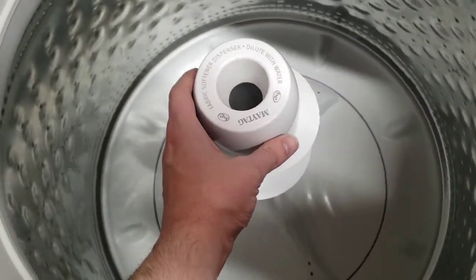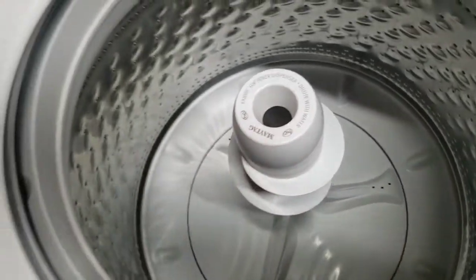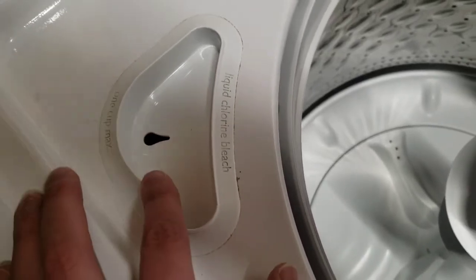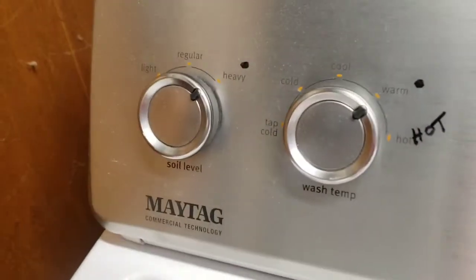And absolutely gotta love it. Fabric softener dispenser right here, so super cool. Right here, one cup max for your other laundry detergent and such. Take a look at this dashboard right here.